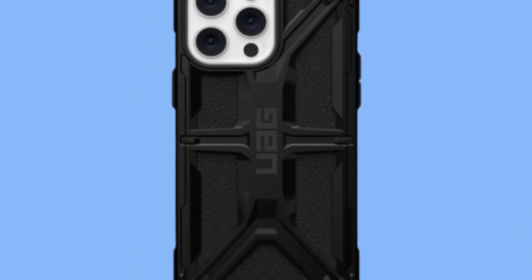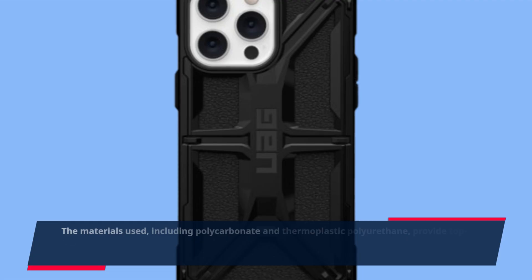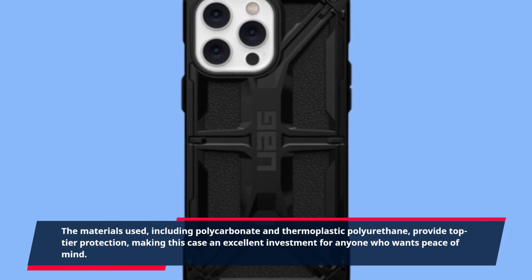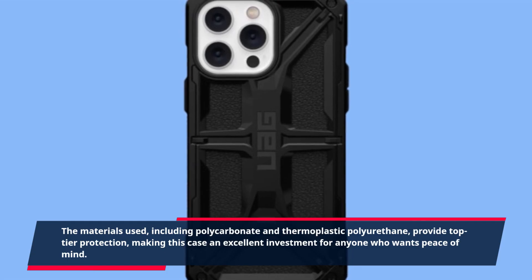The materials used, including polycarbonate and thermoplastic polyurethane, provide top-tier protection, making this case an excellent investment for anyone who wants peace of mind.